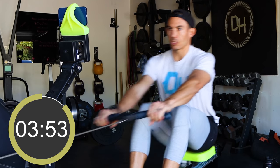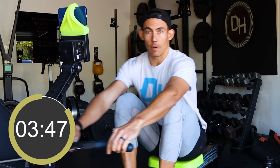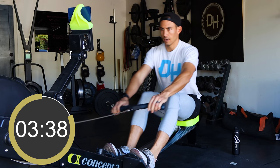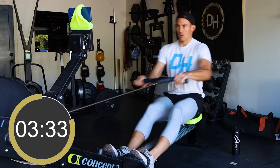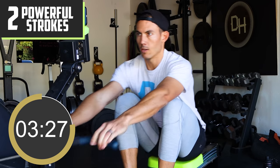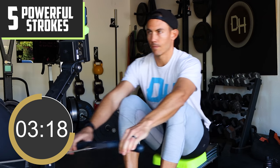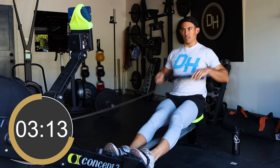Now we're gonna keep the stroke rate the same and try to make our machines louder by pushing harder for five strokes. Starting that in two. We count off five hard strokes — pushing harder while maintaining the same stroke rate — then bring it back down and return to good movement.